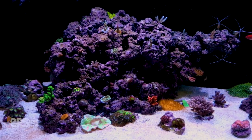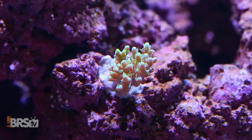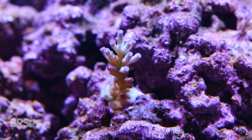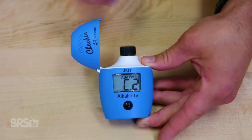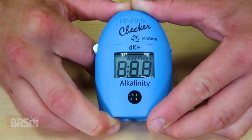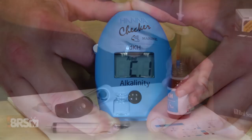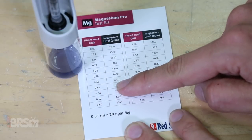For those with new tanks or tanks with low demands for alkalinity, you may find that the recommended starting dose is a bit too much, so spreading it out over a few days may help keep your levels more stable. On the opposite side of that, for larger tanks or high-demand tanks, the starting dosage may be far too low and you'll quickly find that you may need to make larger adjustments early on. When starting any new system for supplementing major elements like alkalinity and calcium, it's always best practice to test your alkalinity levels daily, preferably at the same time each day. We found that testing daily for alkalinity and weekly for calcium and magnesium was more than enough to get our tank dialed in.